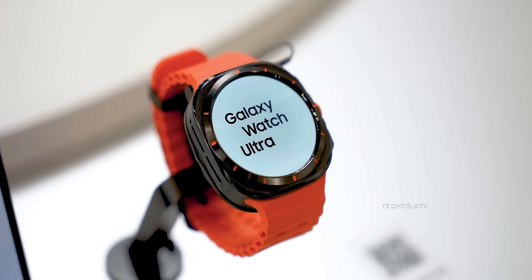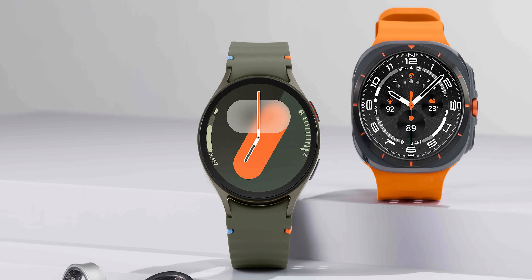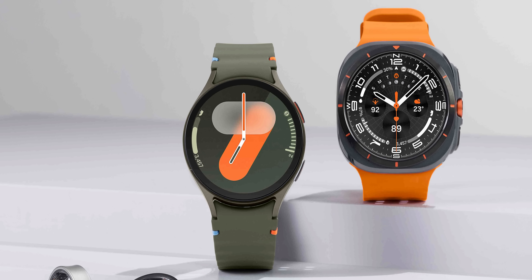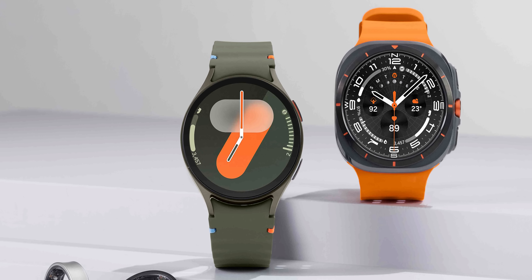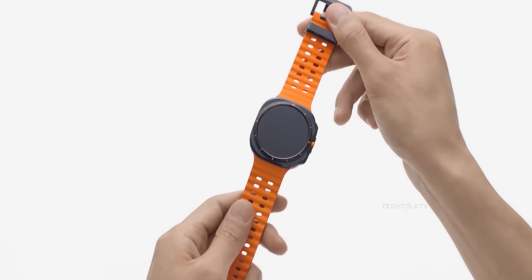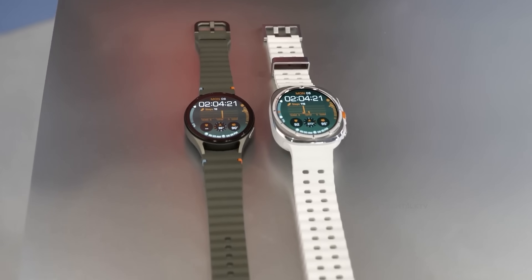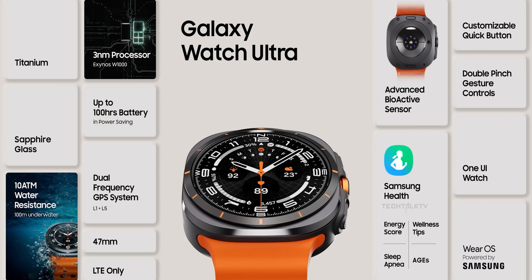And the orange band? It's a smart move to get people talking, and it's working too. If you check out Apple's sites and forums, people are not only discussing the Galaxy Watch Ultra, but some even prefer it over Apple's version. This buzz is exactly what Samsung wanted — to get people to see their watch as a serious competitor to Apple's, making it impossible to ignore.